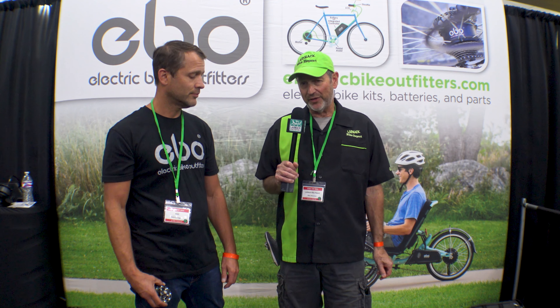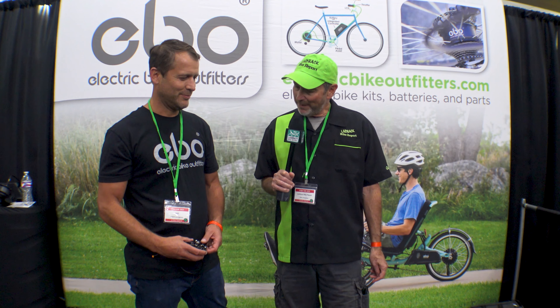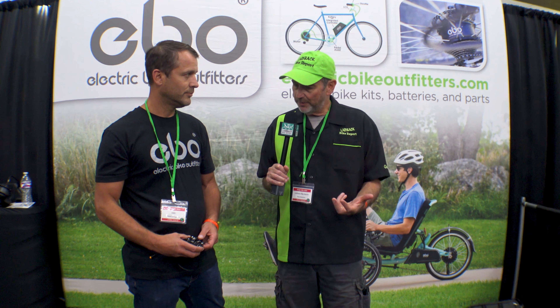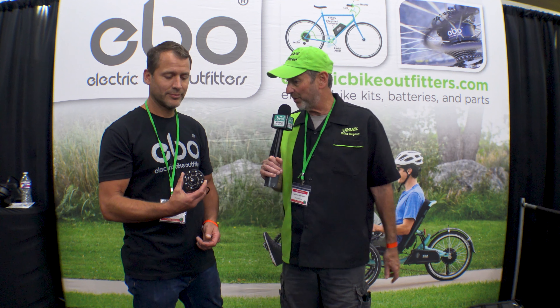We're at the EBO booth with our pal Jason. How you doing? Great, how are you? Good. So we're back to see what is new. I guess nothing new too much with the hub motors, but you have something really interesting to show us on an accessory to it. What's going on?